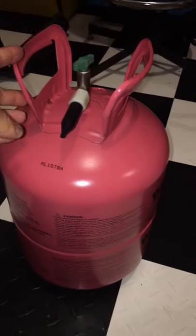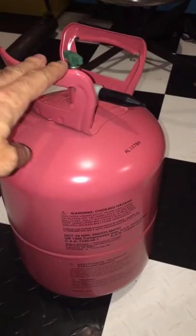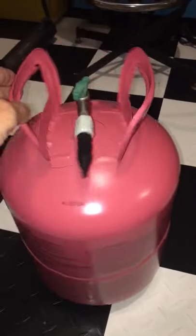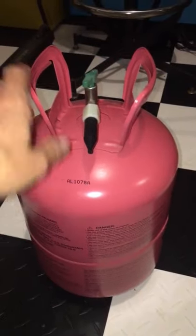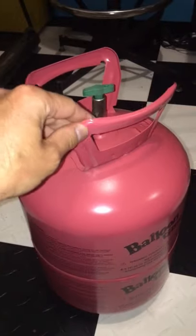If you have one of these small helium tanks — you can pick these up at Party City, Walmart, places like that — and it is now empty and you're wondering how to dispose of it: these can be recycled, but there is a proper process that you need to do to prep it in order to dispose of it properly.